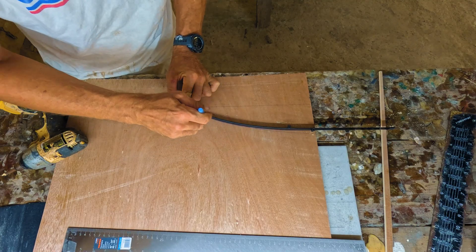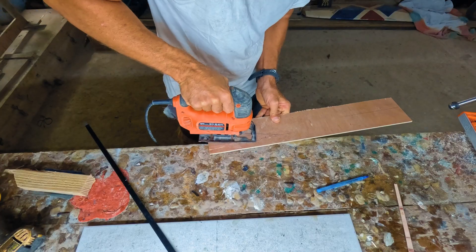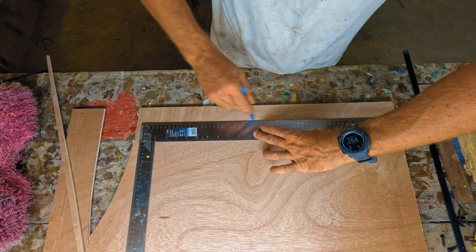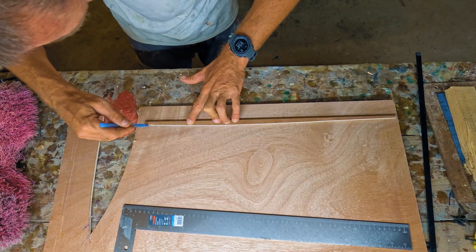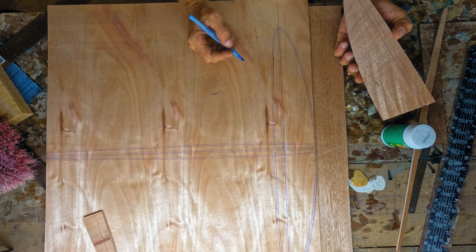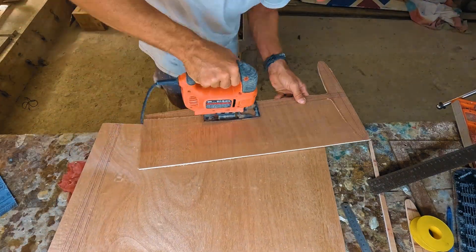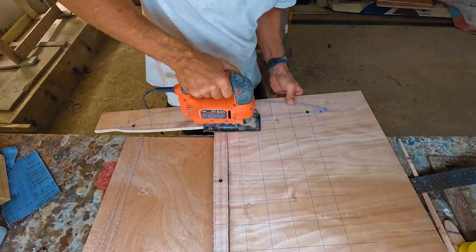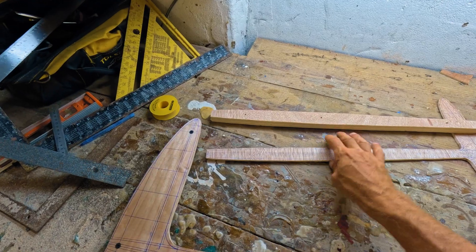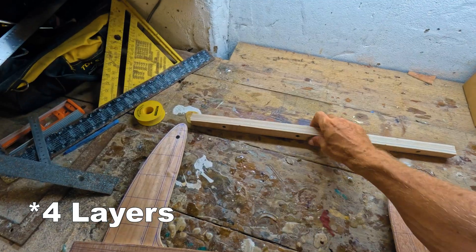I started by tracing out half the fuselage, wing, and stabilizer shapes. Using these outlines, I traced each layer of the blank. I made an outer cut line and used a jigsaw to cut everything out — ending up with 2 layers outlining the wing and fuselage, 1 layer outlining the fuselage and stabilizer, and 2 layers of just the fuselage.